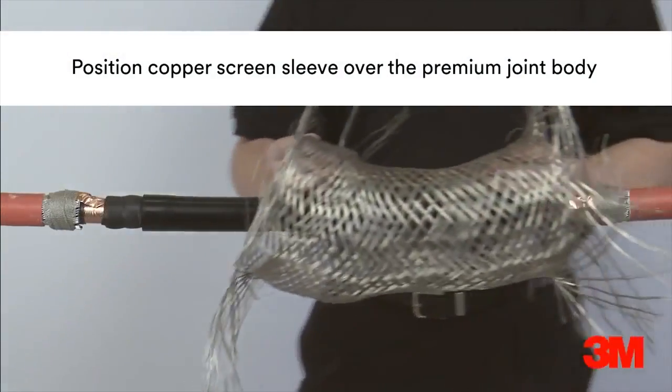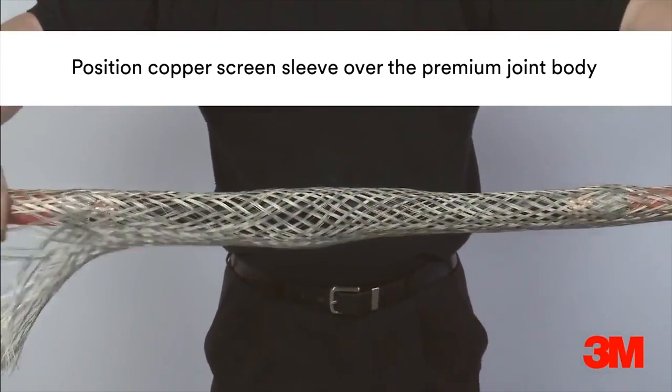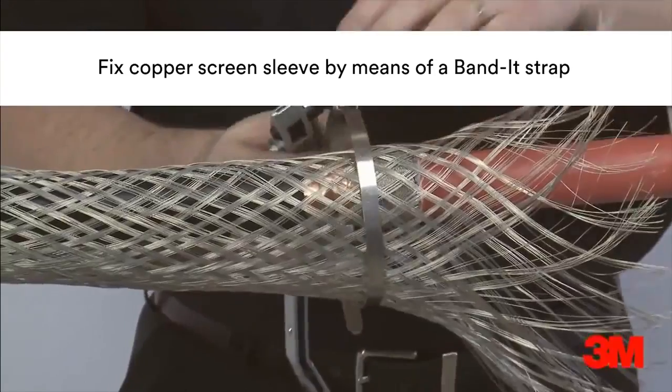The copper wire sleeve is then repositioned over the joint and fixed in place with bandit strap, installed using a bandit pocket tool. This provides a complete 360 degree earth screen around the joint.